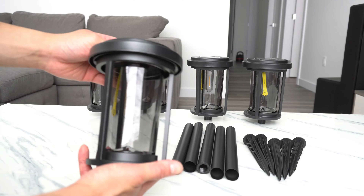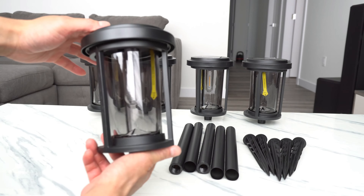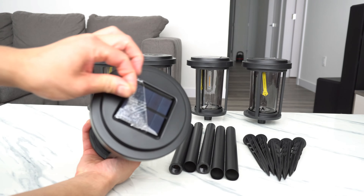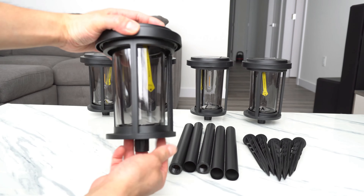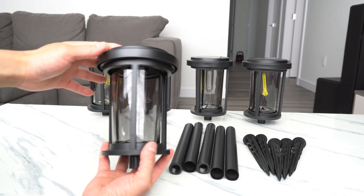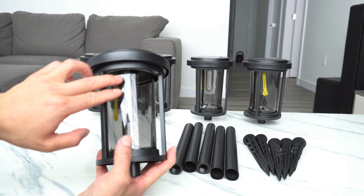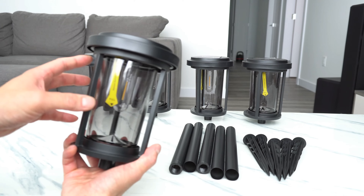These pathway lights look pretty nice. This is the vintage style, but also looks pretty modern at the same time. You have to remove this film in order for the solar panel to work. The build quality of these lights is very good — very sturdy, metal all around. This is even glass, surprisingly. I thought this would be plastic. It has a black tint on the glass and it's not the clear color.